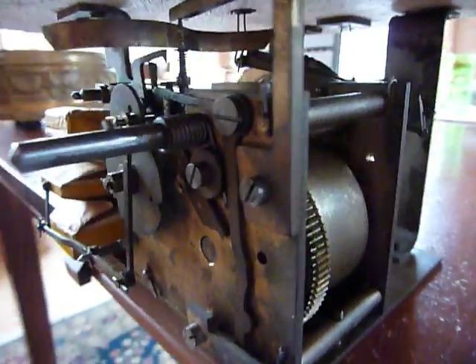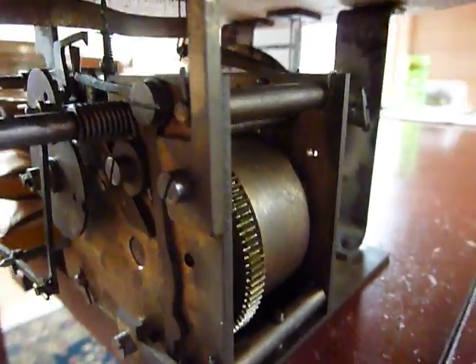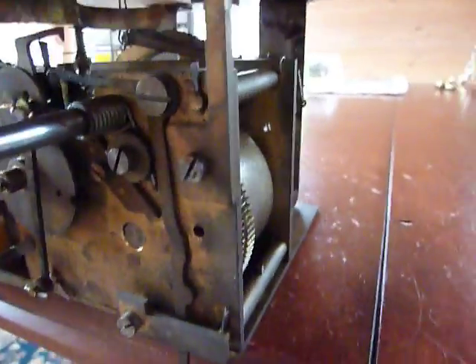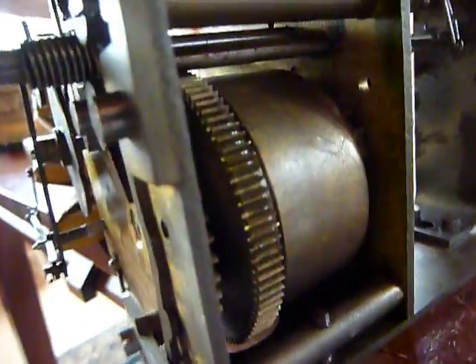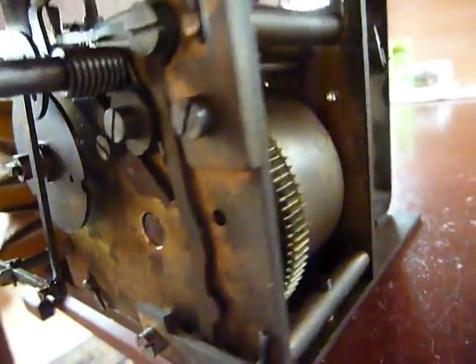So when I received this, everything was frozen up. I had to take everything apart, thoroughly clean, adjust, and lubricate all of the parts. I also had a new mainspring custom-made for the barrel. Original barrel, but the mainspring was frozen as well, so it's a nice brand-new mainspring.